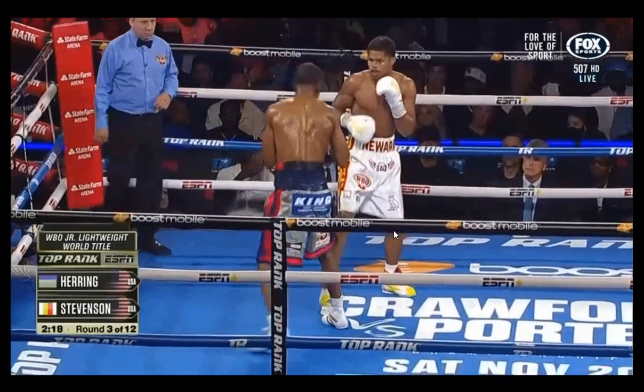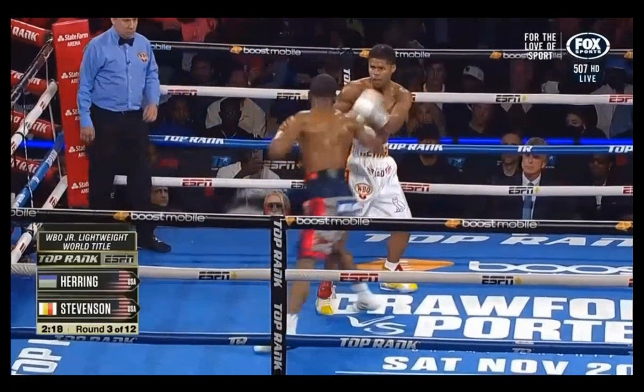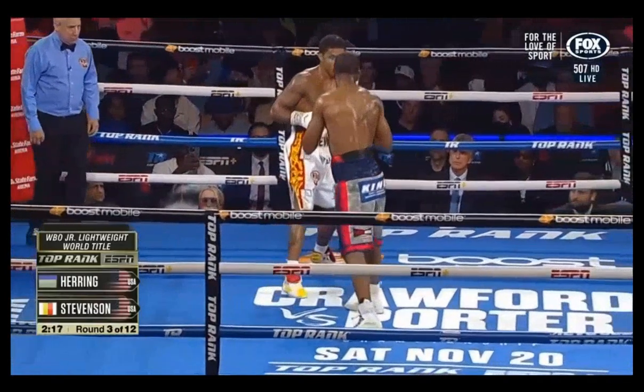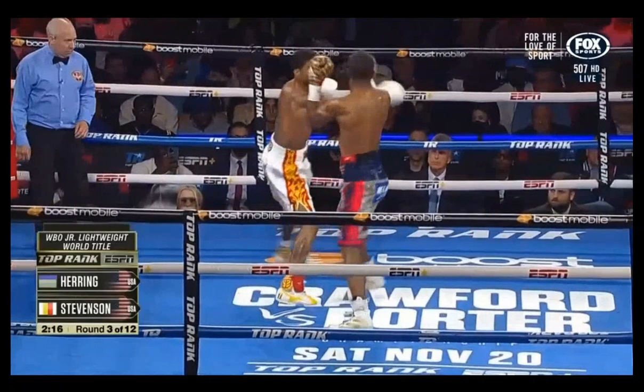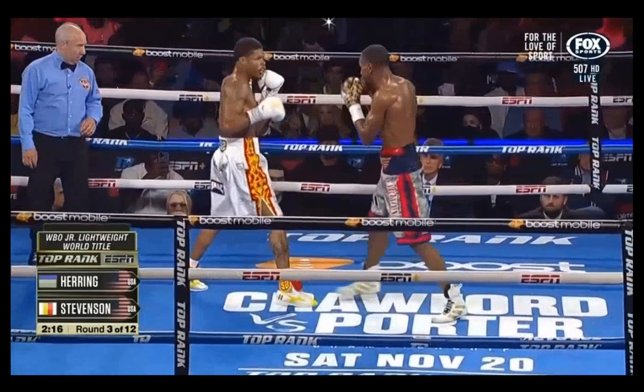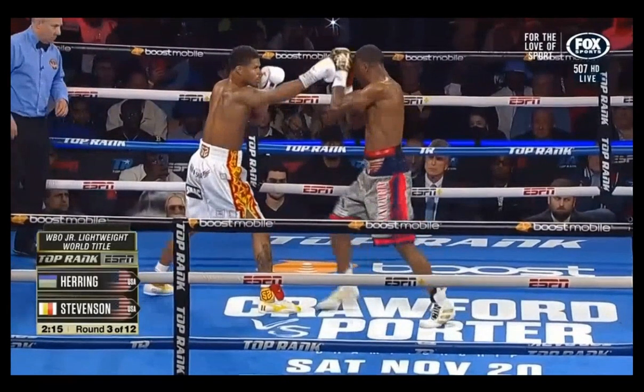Coming forward, Stevenson controls the space with his rear hand — he's caught that jab and maintained control of the line, ready to intercept the next attack. He sees the attack coming and can interact with Herring as he approaches the line. He shoots his jab and look where his rear hand is — it's in position to interact with his opponent's lead hand if he were to attack. Stevenson catches it. As Stevenson comes forward, Herring's jab is not as effective because there's no line.